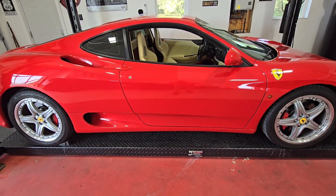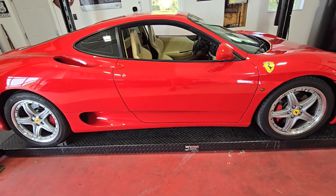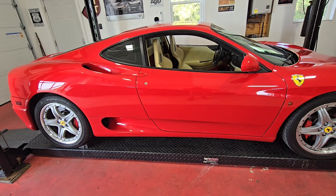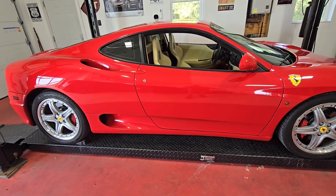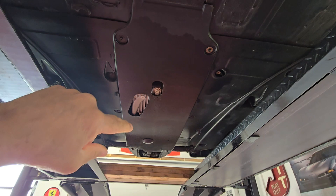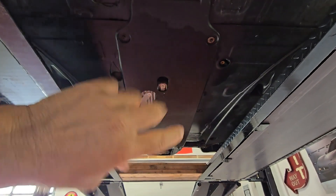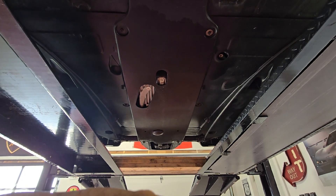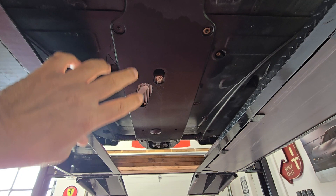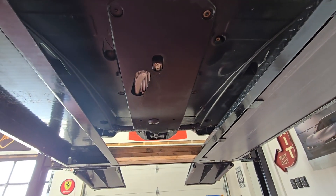We'll raise it up, take the under tray off, and then take the seats out because we're going to do the belts. The first thing we're going to do is take this under tray off, get access to everything underneath, and do a look over to see if anything needs to be ordered. That's where we're starting — take this off and move forward.